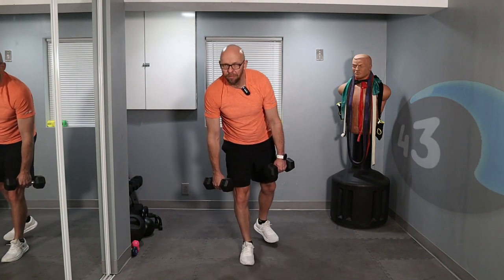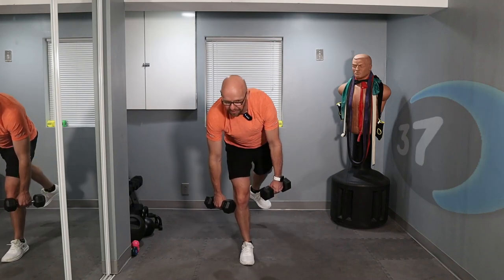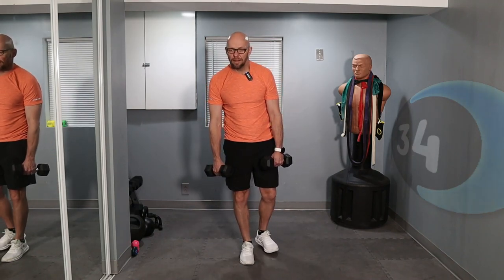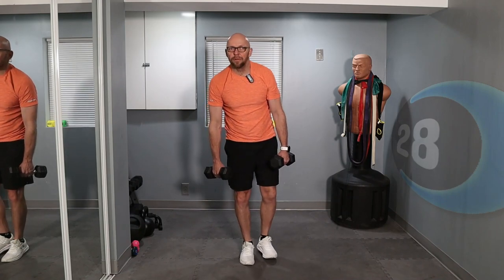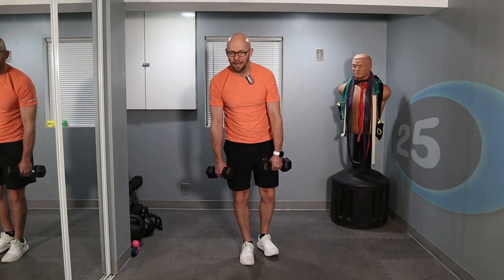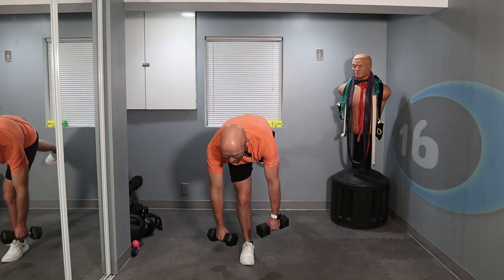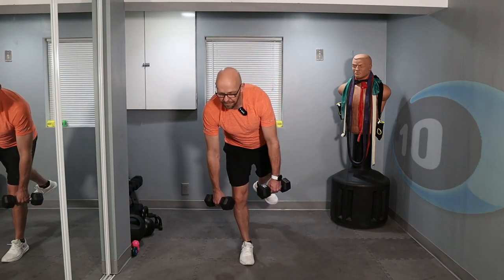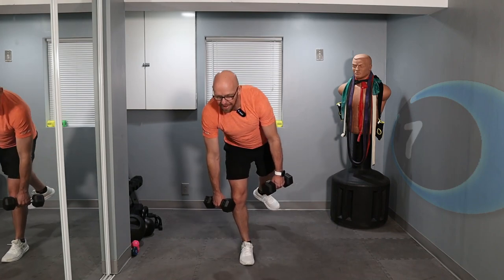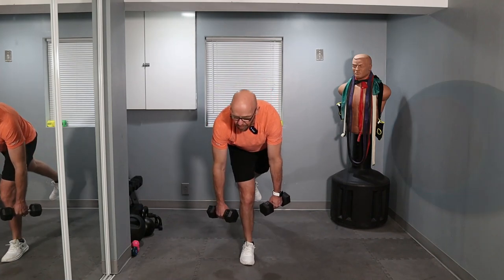Nice and slow — control that movement all the way through. Don't lock that knee out but keep it relatively straight. 30 seconds left. As you fatigue, the balance is going to be more and more difficult. You can rest for a second or two and go back down. You've got 20 seconds left — work that hamstring, work that glute. 5 seconds left — last one. 2, 1, and back up.